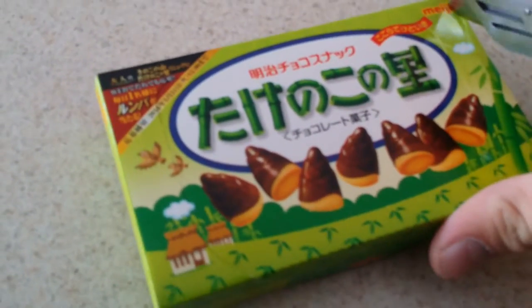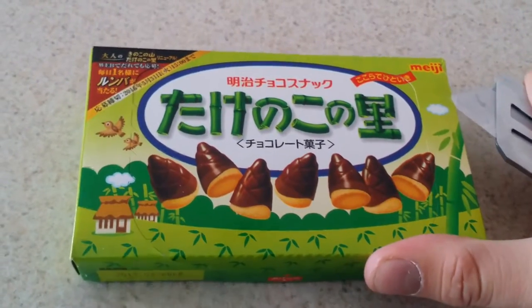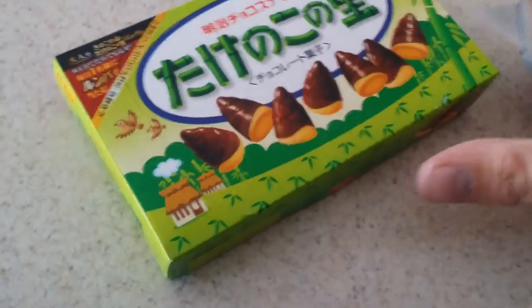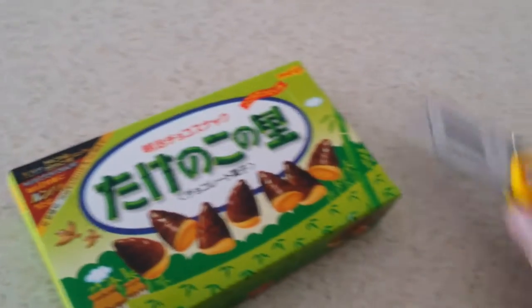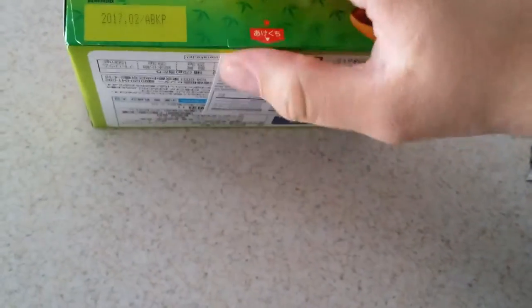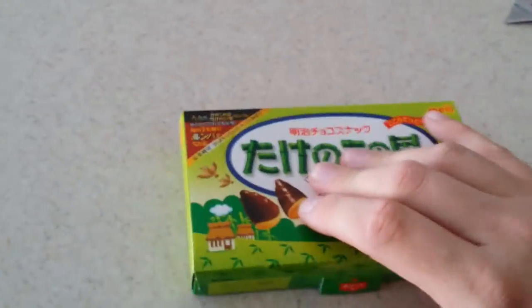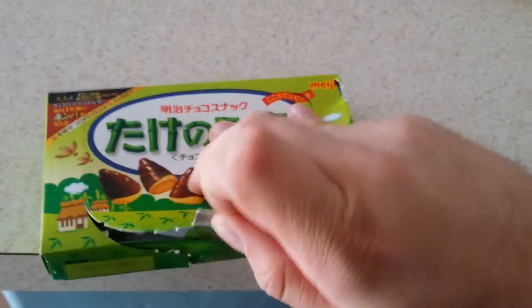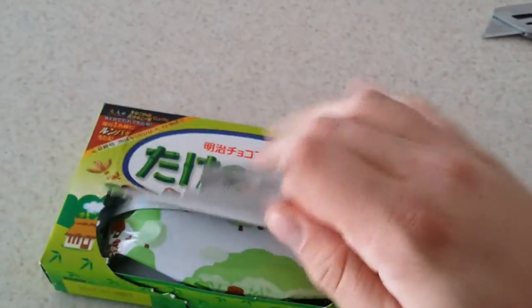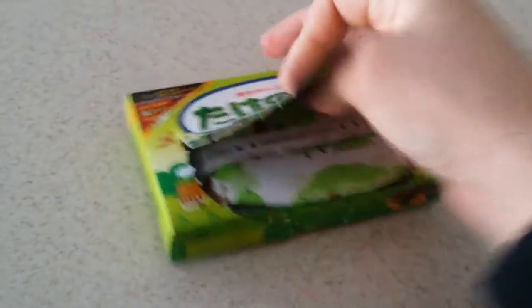Oh, I think I got it. I think I got it. Yes. Come on. Fuck you. Hang on — I think that's a pull tab. Come on, come on. There we go. Okay, we're in.